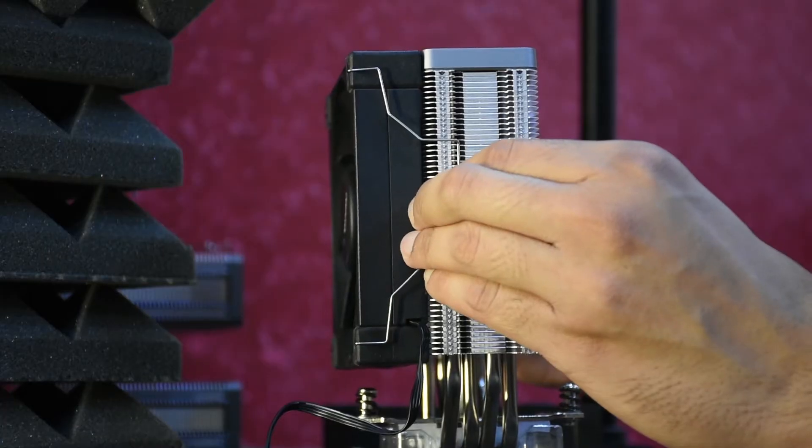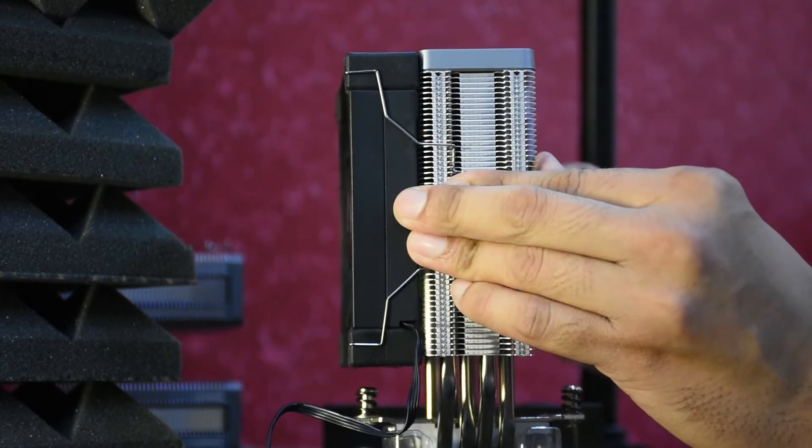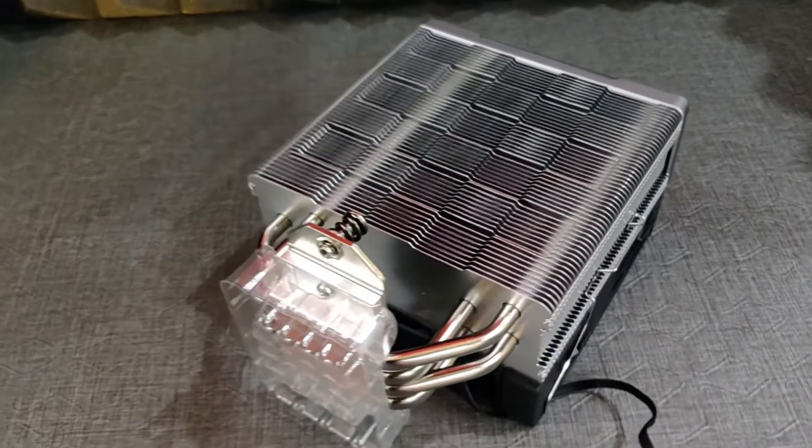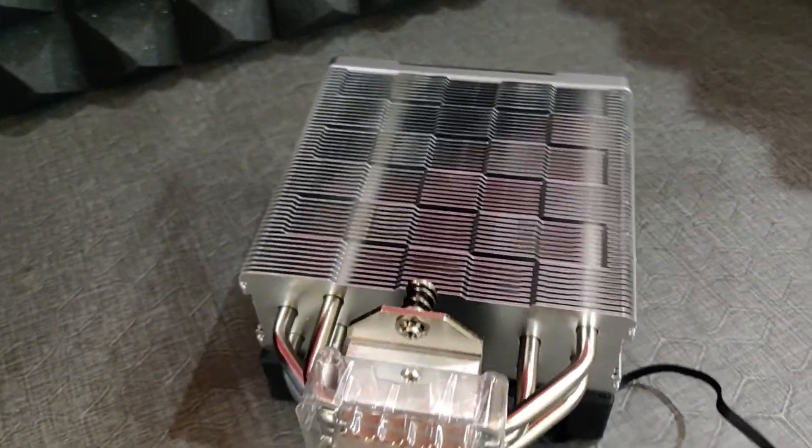The AK-620 has two cooling fans, this one has one. When it comes to the heat pipes, the AK-620 has six of them, this one has four. There is not a lot to talk about in this department simply because everything is more or less the same as the AK-620.